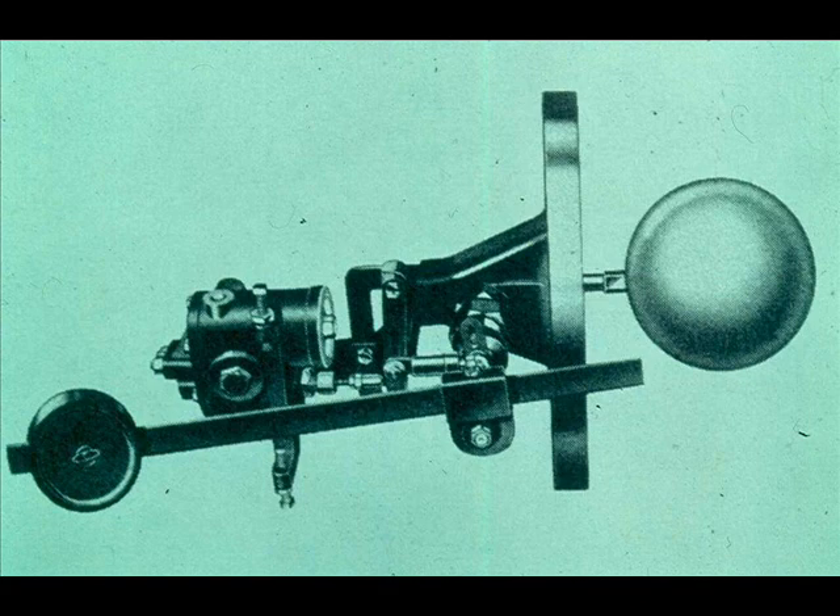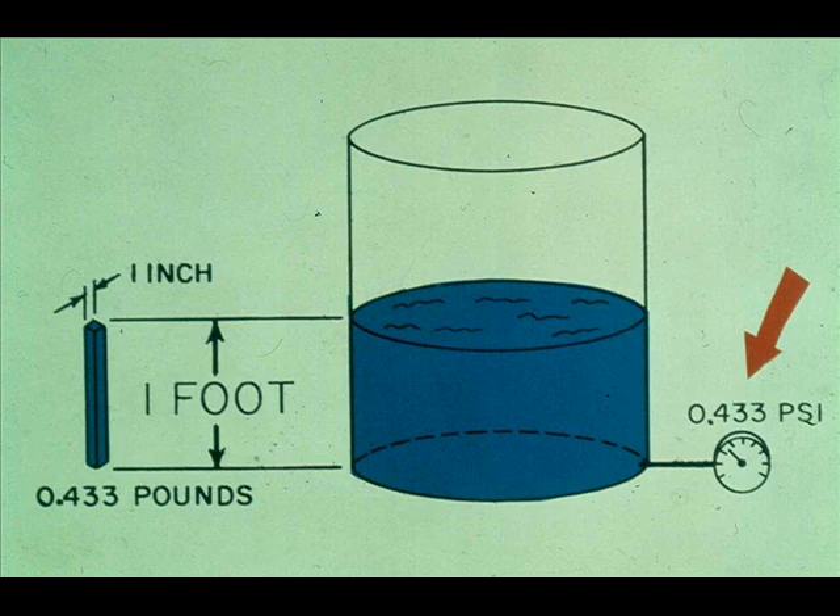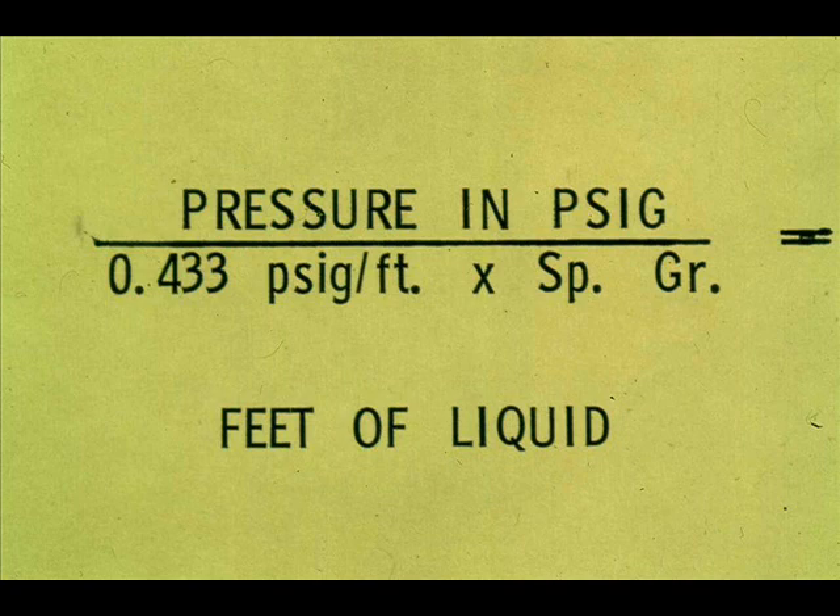A comparatively simple device for measuring and controlling liquid level is the ball float. The ball can be installed inside the vessel itself or in an external chamber. The liquid level in a vessel open to the atmosphere can be determined using a pressure gauge installed at the bottom of the vessel. A column of water one foot in height exerts a pressure of 0.433 pounds per square inch, and you can calculate feet of liquid head by dividing the pressure in PSI by 0.433 times the specific gravity. This conversion makes it relatively easy to determine the liquid level in a vessel from a pressure gauge reading at the bottom.